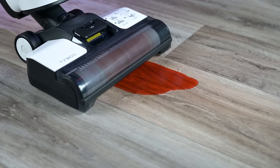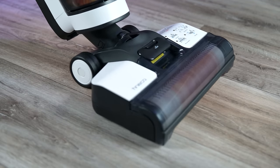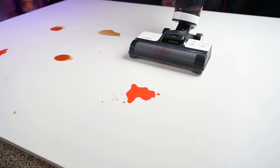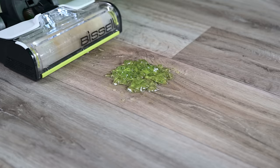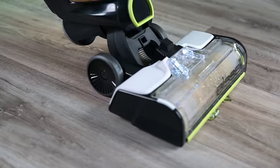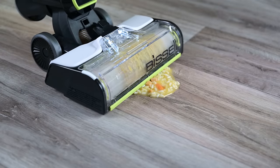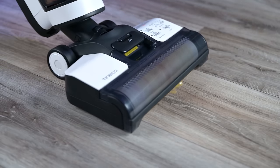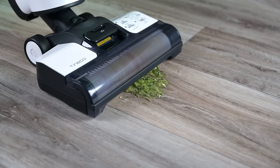Same thing with the wet liquid test — both the Tinko and the Crosswave picked up the spills with no trouble at all. It was as good as you would want them to be. Where I started to notice a difference was with the bigger messes. This was mostly because of the Bissell Crosswave having a lower profile in the front, so the Tinko was able to pick up larger spills better and also tended not to get as messy for the same reason.